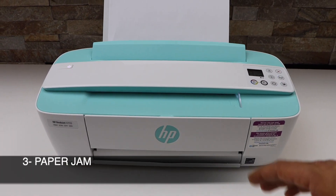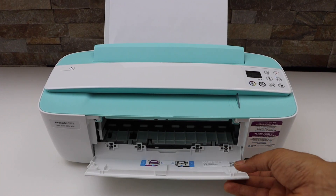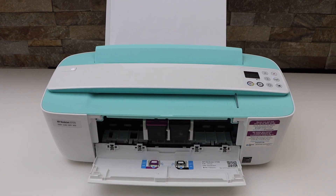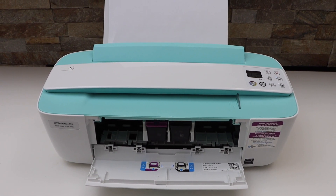The third reason can be a paper jam. You have to always make sure the paper is not stuck inside, and you should be getting an error message for that.